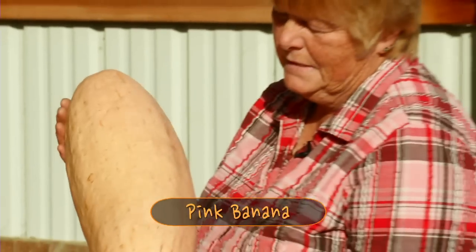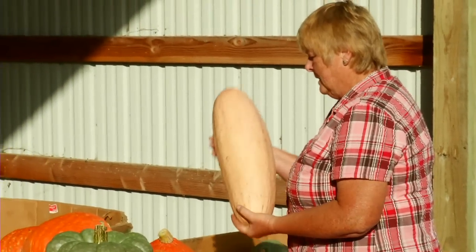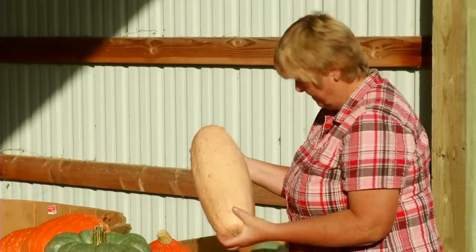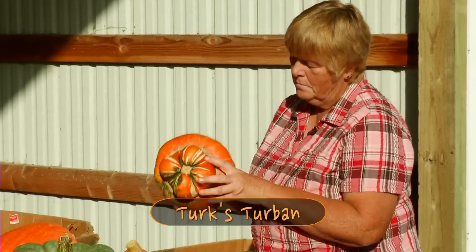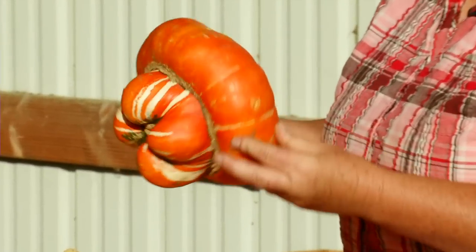This is a small pink banana. Some of our pink bananas weigh up to 60 and 70 pounds and it takes a tractor to get them out of the field, but this one is excellent for baking and makes very good baby food. Now even these Turks turbans are edible. Most people use them for ornaments but they're very edible and they also make a good pie.